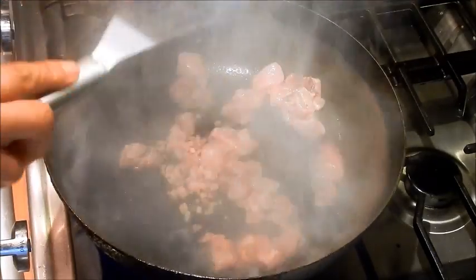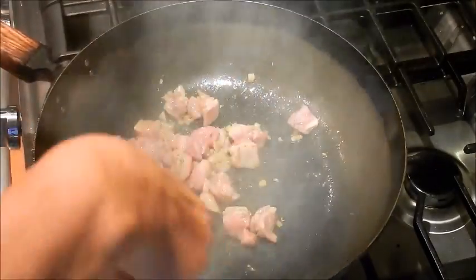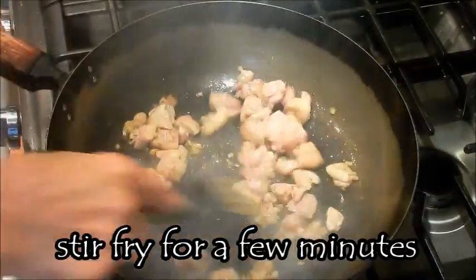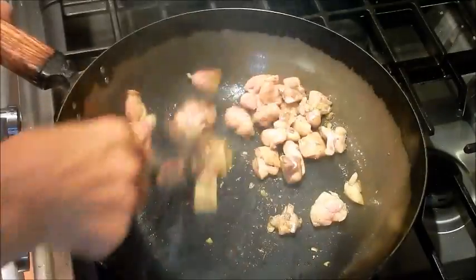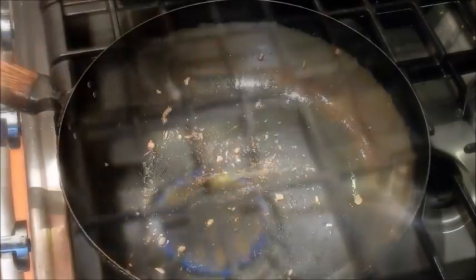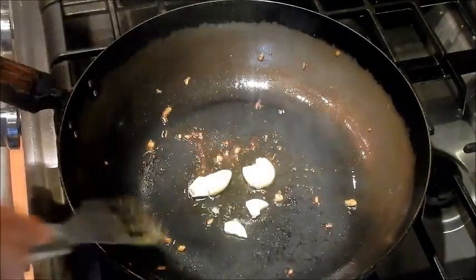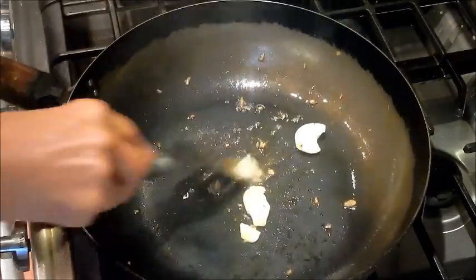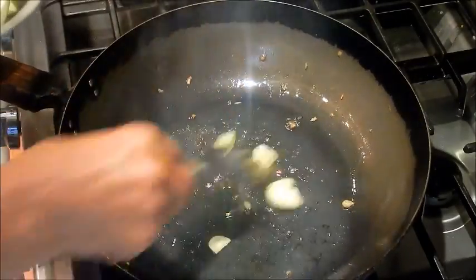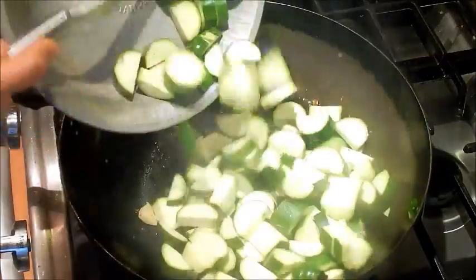Cook it until it's 80% done. Add a little more oil to the pan, then add the garlic. It's okay to have the little bits of chicken in there — it's just going to add extra flavor.